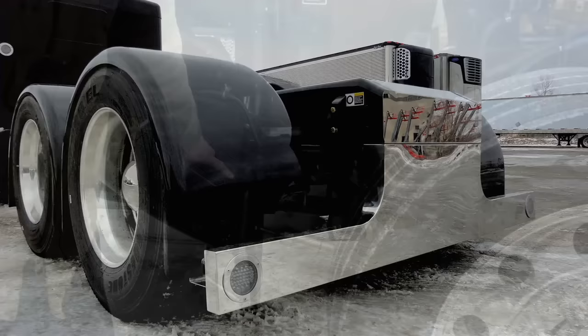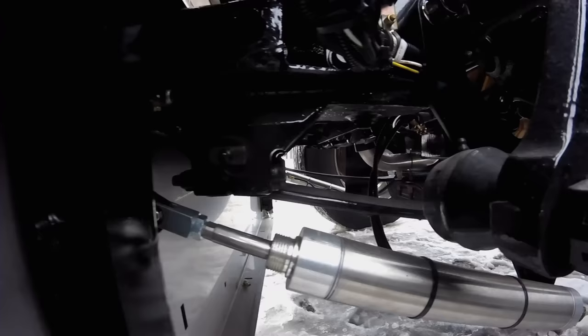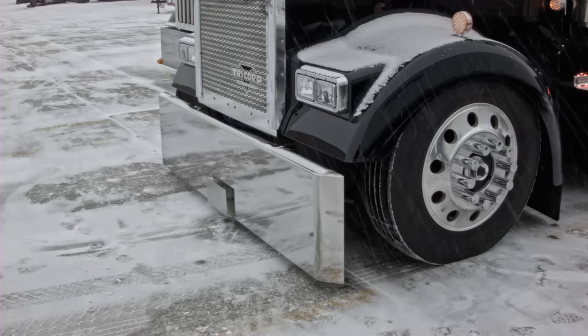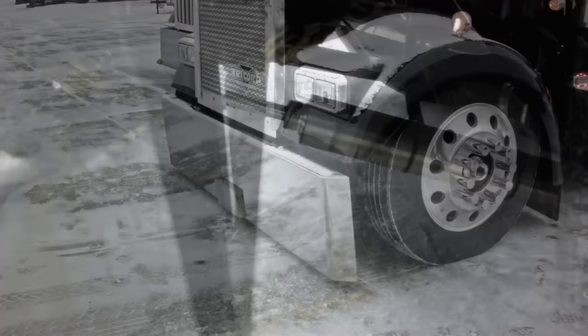This is our Kenworth lift bumper setup. It uses two air solenoids to push the front of the bumper out, with a mechanism that throws it up and out. We can gain about a foot of clearance, which helps when going in and out of fields, construction zones, or over curbs — anything that could get in your way. This really helps with getting that bumper up and out of the way so you don't twist it up.